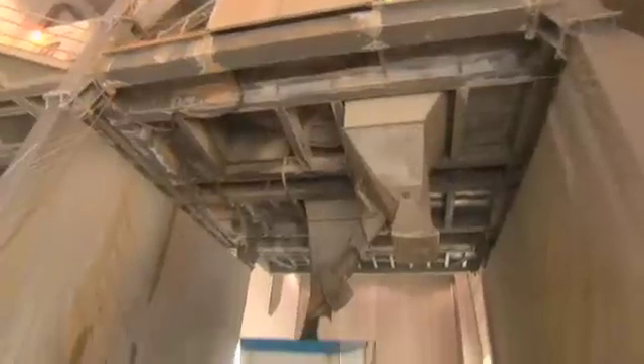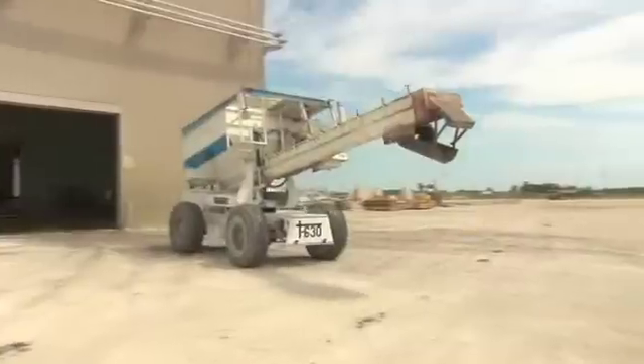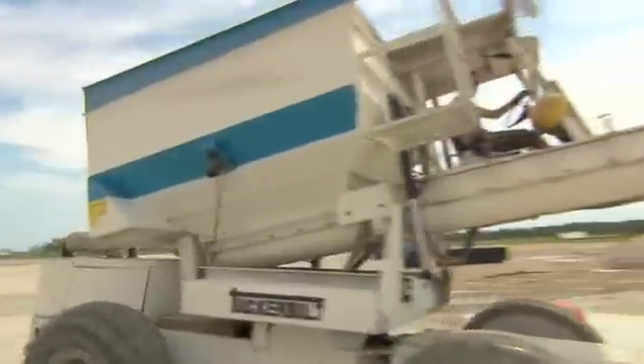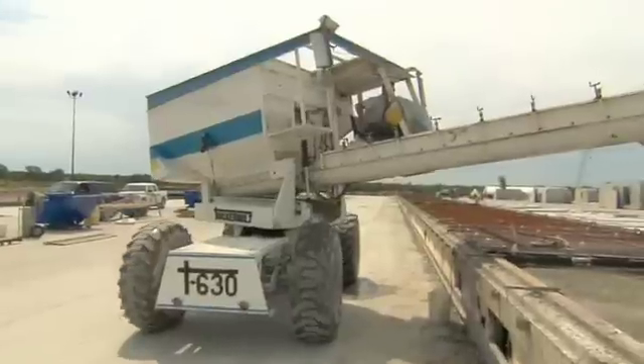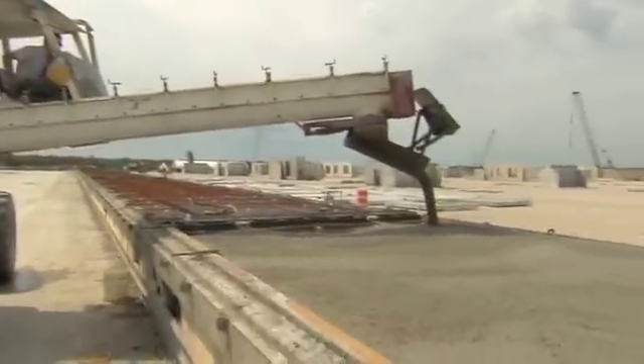After the concrete is mixed, it is discharged into a delivery device. It's imperative that the concrete mix be delivered to the form as soon as possible. These vehicles are called tuckers, and they are used to deliver the concrete to the bed in the yard.